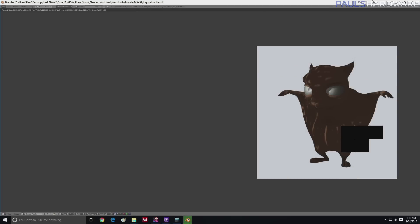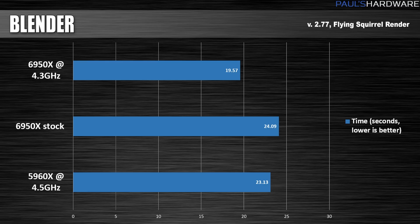After that, we tried out Blender — a flying squirrel 3D rendering job that runs through in about 20 to 25 seconds. Here we saw the same story: the 6950X at stock can't beat the overclocked 5960X. But when overclocked, we saw a very nice performance improvement — it jumped down beneath the 20-second mark, giving a 21% improvement over stock frequency.